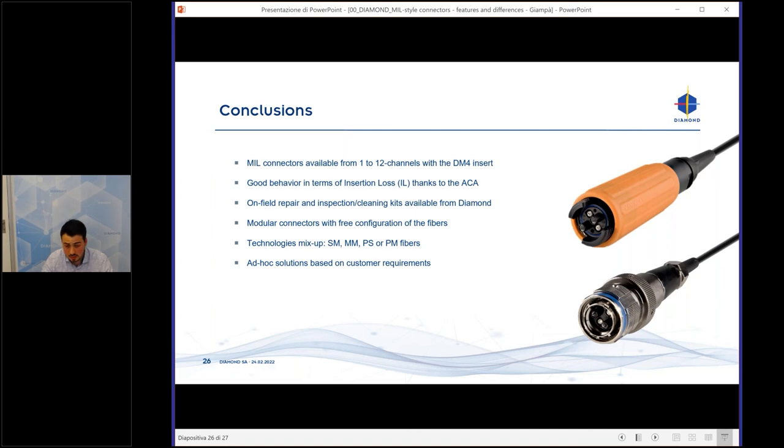As standard products, we have the MIL-38999 in Size 13 and Size 25. For the MIL-83526, we have four channels available. All other requirements need to be evaluated by our technical department.